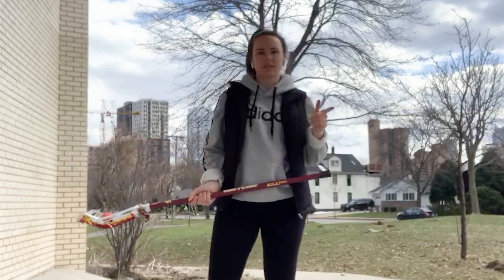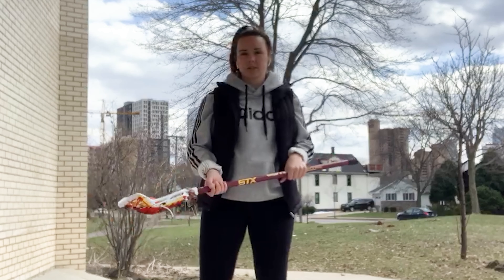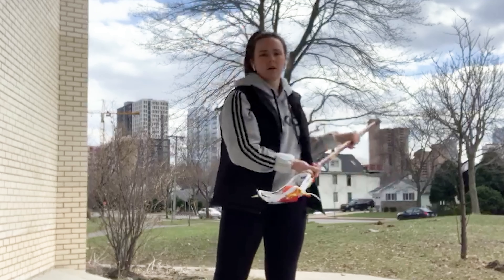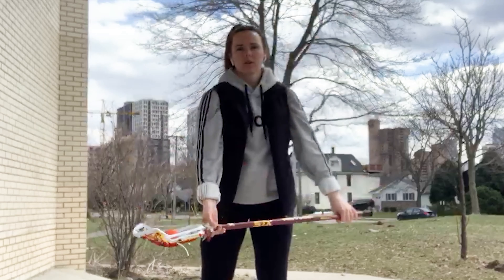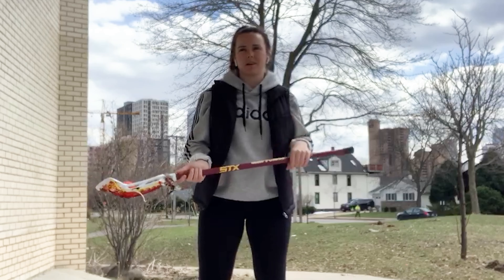Let's move on to our stick trick of the week. I like to call these roundabouts, but you can come up with a creative name on your own too. What you're going to do is take the ball, pop it up in the air, and while it's in the air you're going to take your shaft and go over and under to catch the ball again. It's going to look a little something like this.